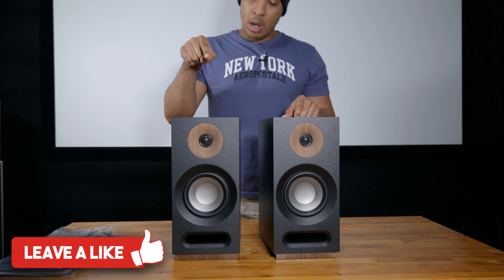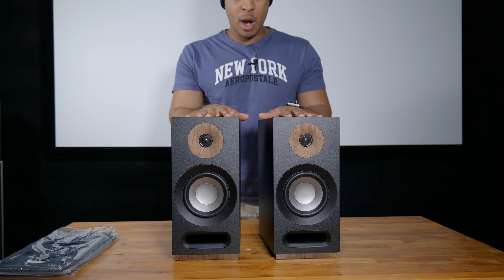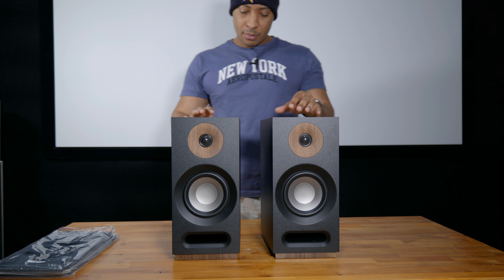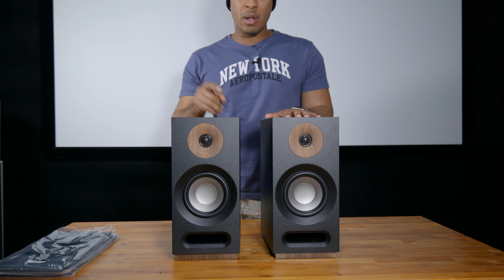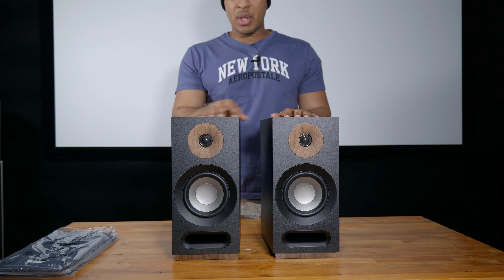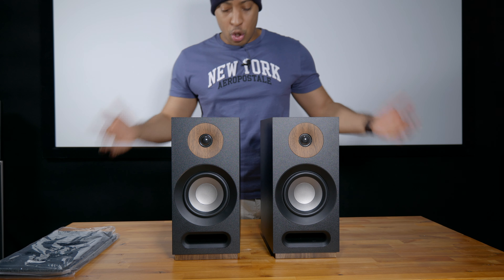On Amazon right now, at the time of this unboxing, this speaker pair is normally $329. They're on sale for 56% off — I paid $150 for this pair including taxes shipped. So hopefully by the time this gets uploaded they're still on sale. They also have some other crazy sales on the same line — towers, subwoofer, and even the center channel. You can't beat that.